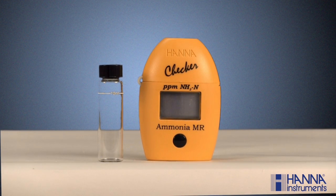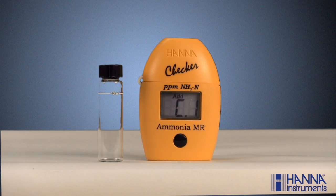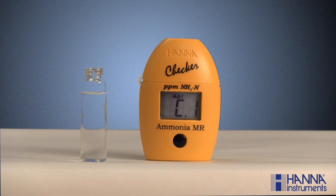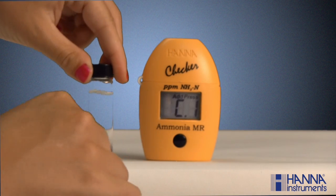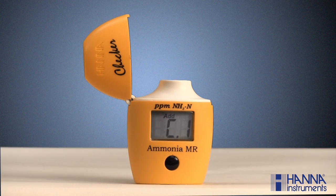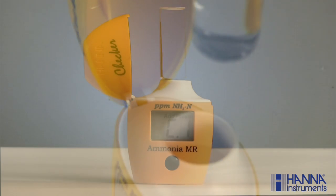Analyzing a sample with one of our Hanna checkers is fast and easy. First, turn the checker on by pressing the button. After all the segments are displayed, C1 and the word 'add' will appear on the screen with 'press' blinking in the upper right-hand corner. Next, fill a cuvette with 10 milliliters of unreacted sample and replace the cap. Make sure the cuvette is dry and void of fingerprints by wiping it down with a lint-free cloth, such as our HI-731318, which is sold separately. Place the cuvette in the checker, aligning the break in the cuvette's 10 milliliter line approximately with the hinge of the checker, and close the cover.